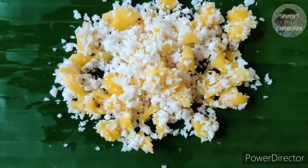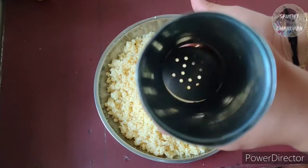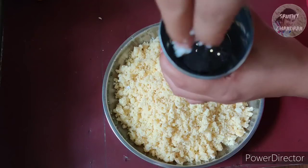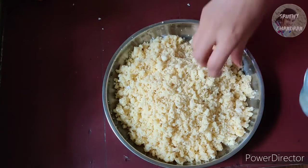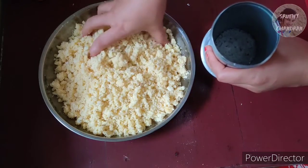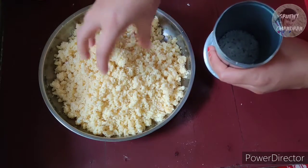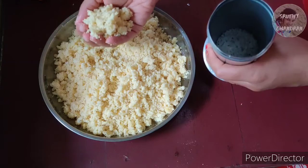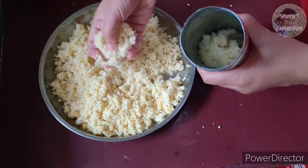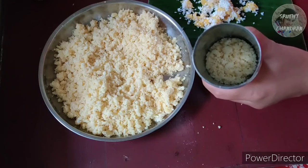We will add a little bit more for 4-5 minutes. The first layer is to mix it for 4-5 minutes, mix it with a little bit, and add 1 piece to the pot, then add 3 pieces to the pot.